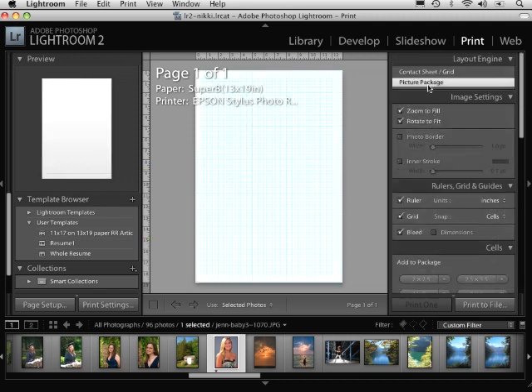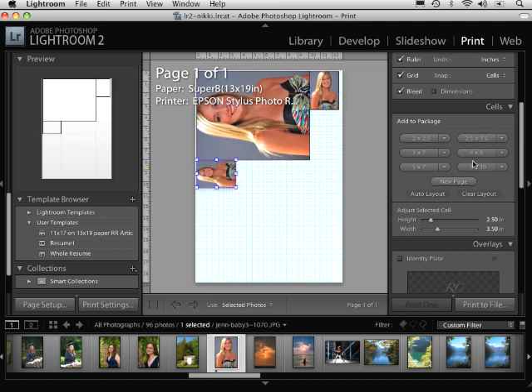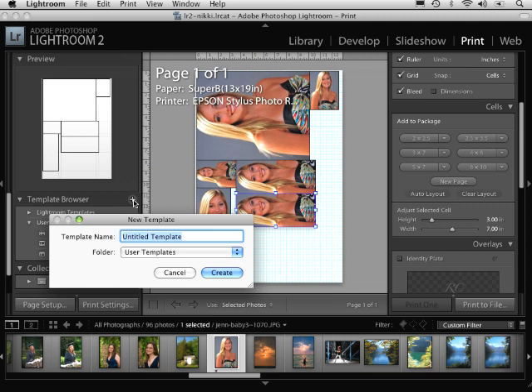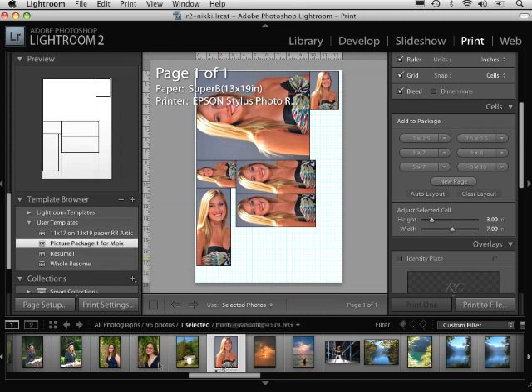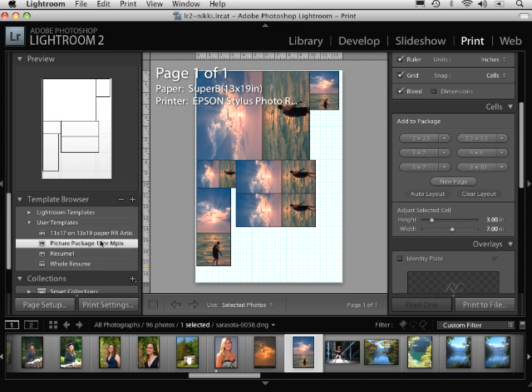Now I'm going to set up a picture package. Let's say I want one 8x10, two 2.5x3.5s, and three 3x7s. Once I have that all set, I come over to the template browser and type in 'picture package one for Mpix' and click Create. Now I'll clear the layout, select the image, and click on the picture package for Mpix. Notice that it automatically sets up the picture package I had preset. You can do this with picture packages as well — play around with these and customize them, because it only takes a couple of extra steps in the beginning but they help out quite a bit.